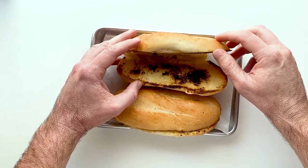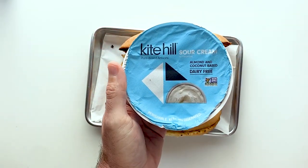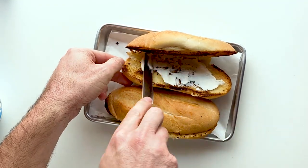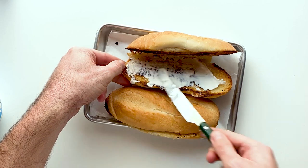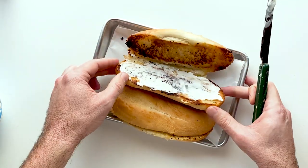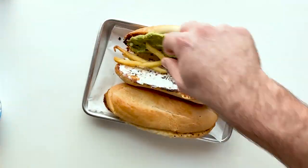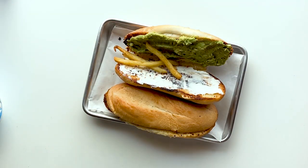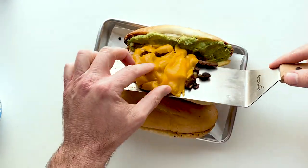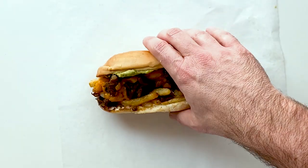Grab one of your rolls and add a little bit of vegan sour cream — I love Kite Hill's, but use whatever you like: vegan mayo, aioli, you can totally customize this. Next, give a good slathering of guacamole, followed by your french fries, which should be done by now. Make sure you get plenty of fries in there, then add your cheesy meat and you're done.